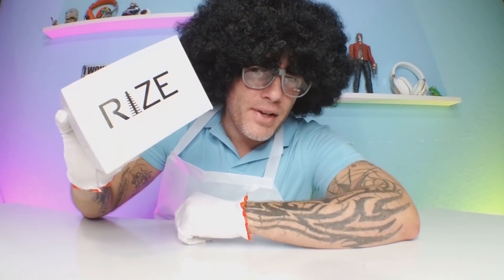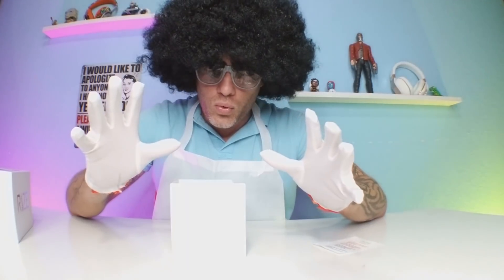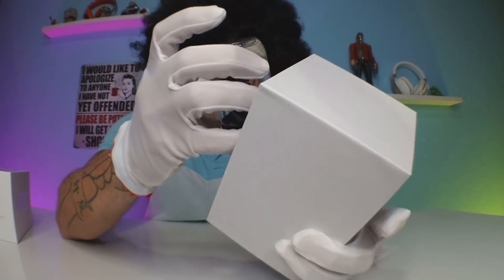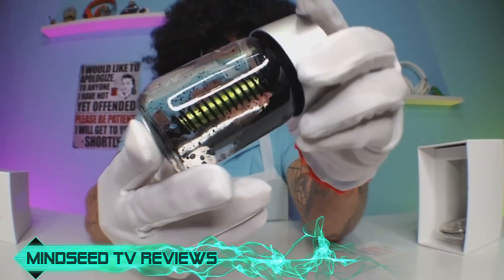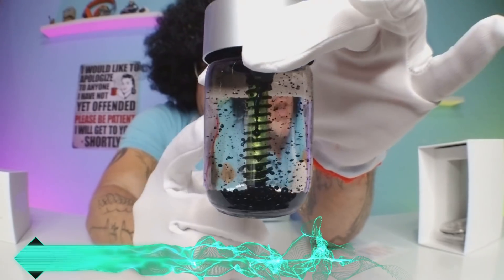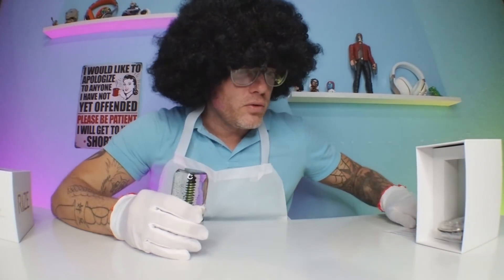We're about to get our NASA science on right now. This is called the Rise Magnetic Sculpture — you gotta wear gloves, this is NASA. Check this out guys, there it is, that's the sculpture. Look at the liquid already, that is really cool just to look at. Apparently this liquid inside has some type of magnetic properties in it.